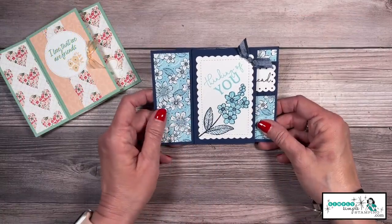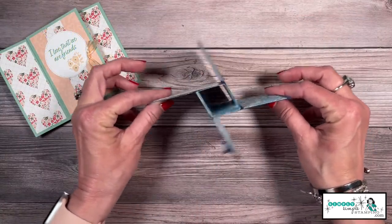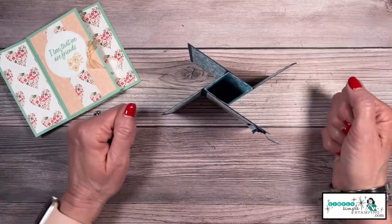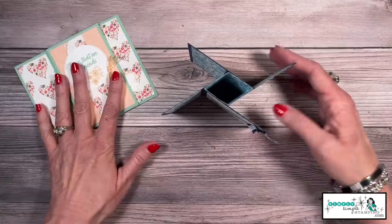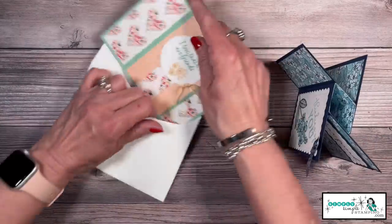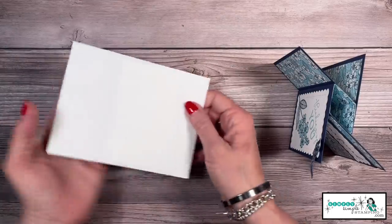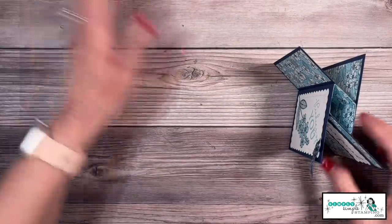I have always loved the look of a pinwheel card. If you've never seen these, let me show you. It kind of looks like a pinwheel. You notice it's a card that stands beautifully, but you also see it lays flat and yes, it will fit into a medium-sized envelope. So this is a card that you can easily mail. I'll show you that card here in a minute.